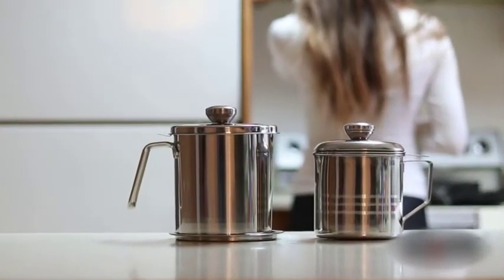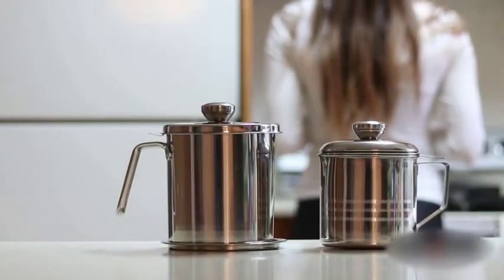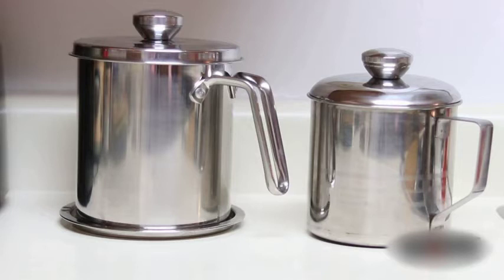Introducing the Chi He oil strainer, pot, and grease pan. Made from high-quality, food-grade stainless steel with 1.2 liter capacity.